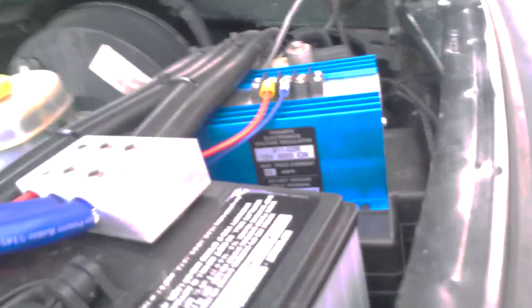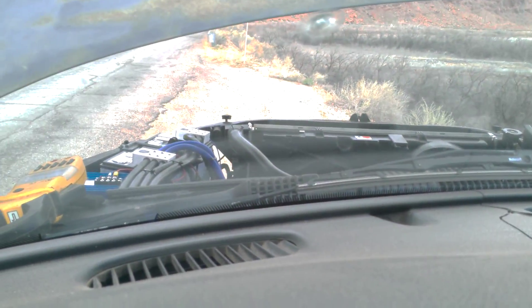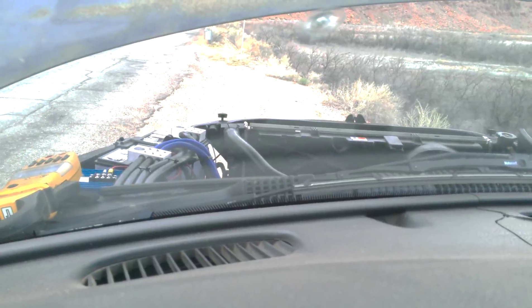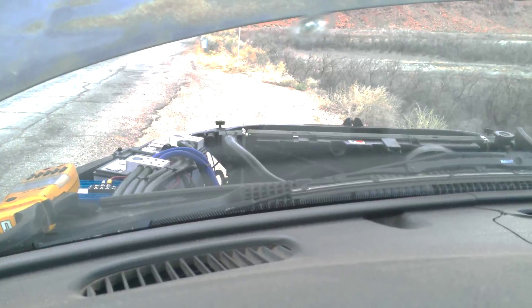I've got these guys wired into my stock PCM. I had them hooked up to this 911-02R that was transplanted in here from Nation Starter and Electric. The field wires are being driven off of that unit, both of them in parallel. Apparently, this unit cannot handle that, because within the hour that I had it hooked up, it burned up.